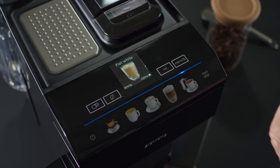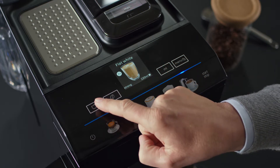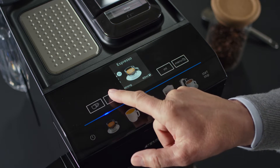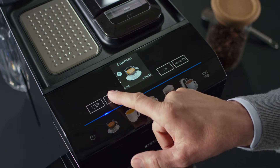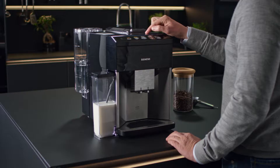The white touch buttons allow you to customize your choice. If you press the double cup button, the EQ500 will dispense two cups of the same coffee specialty at the same time. Press the coffee bean button and select your preferred strength from mild to very strong. The milliliter button will adjust the amount of coffee dispensed.